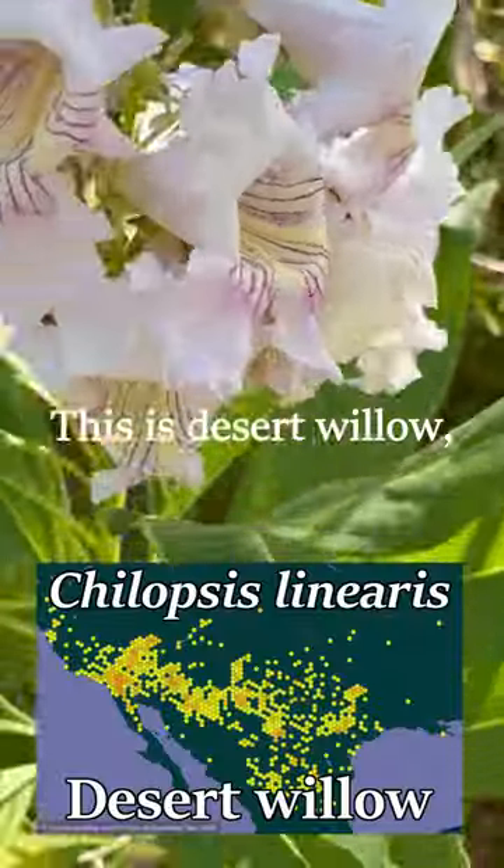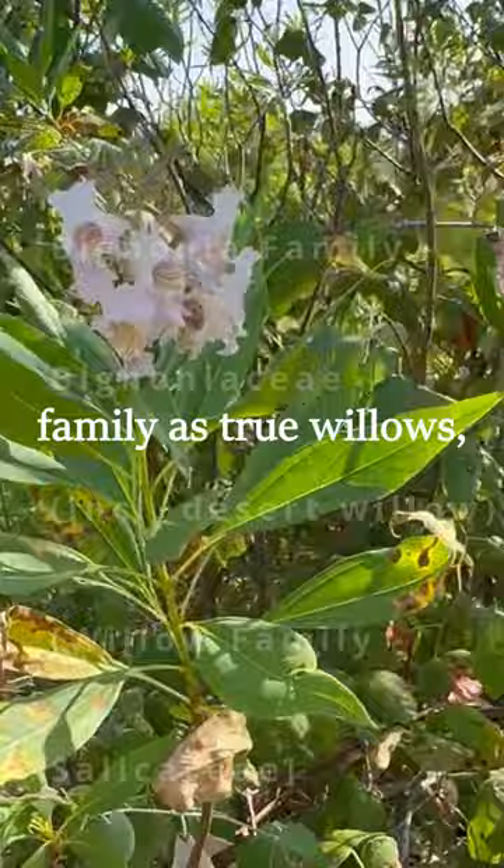This is Desert Willow, or Chilopsis linearis. Now, it's not in the same family as true willows.